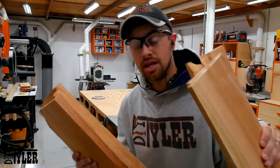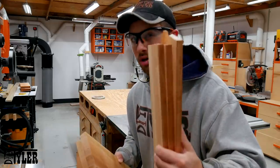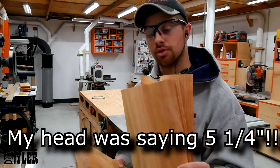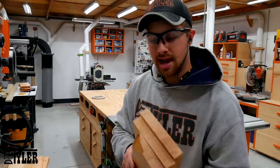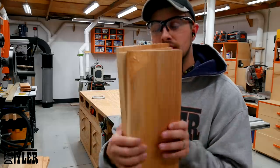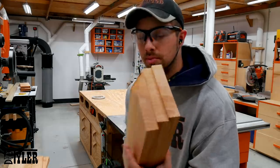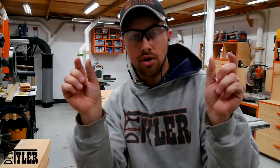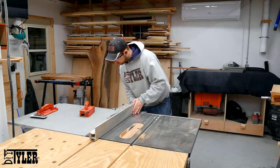All right, so we got everything milled down to proper size. This is going to be the base — these are just over half an inch thick at the moment. I'm going to rip these down to 15 and a quarter so that when we glue the three of them together we have a base that is 15 and three-quarter inches in diameter. These are going to be the lazy susan itself and are just over one inch at the moment, and I'm going to rip them down to five inches wide so that in the end the base overhangs the turntable itself a little bit, and then we can round that over giving it a nice profile.